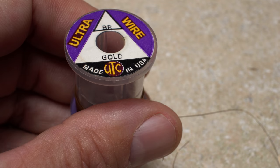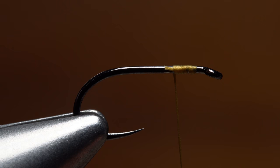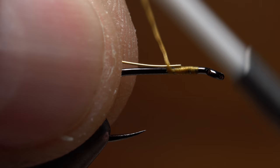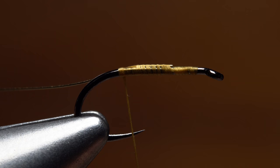Brassy or small-sized gold ultrawire is used for the rib. A 6-inch length is enough for numerous flies. Use your tying thread to secure one end of the wire to the hook shank, and as you take thread wraps rearward, push the wire to the far side of the hook. Continue taking thread wraps all the way to the start of the hook bend.